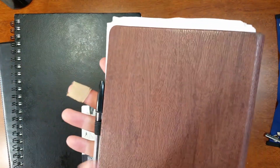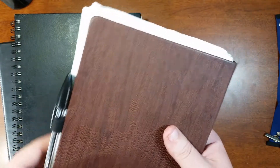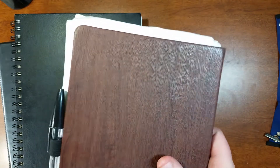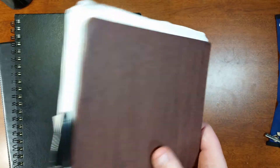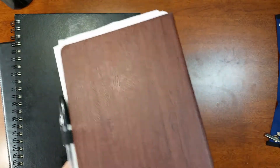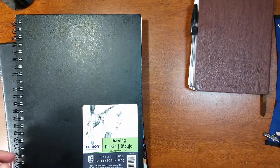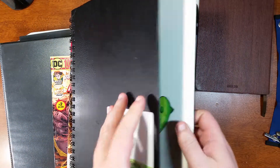This is my channel book — any ideas and things I'd like to do in the future, maybe a collaboration, any ideas I have for the channel go in this book. I've been using it since the beginning, so I always keep something I can jot things down in. I also keep my sketchbook with me.